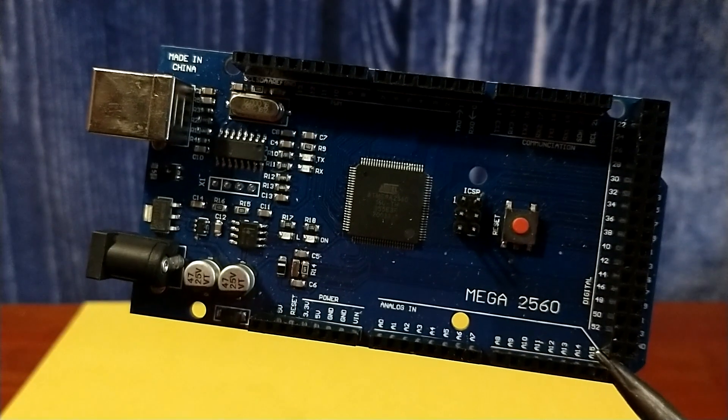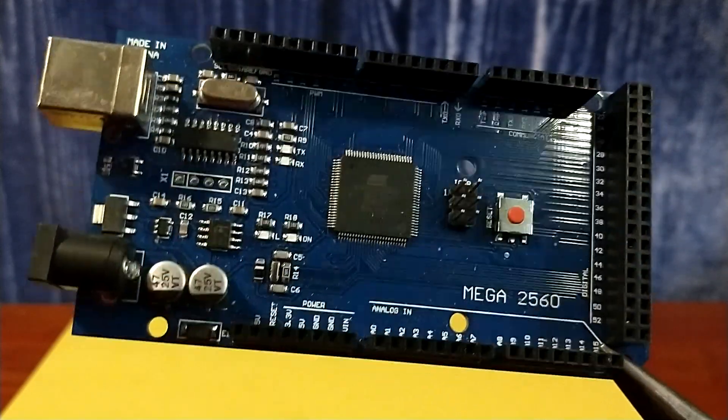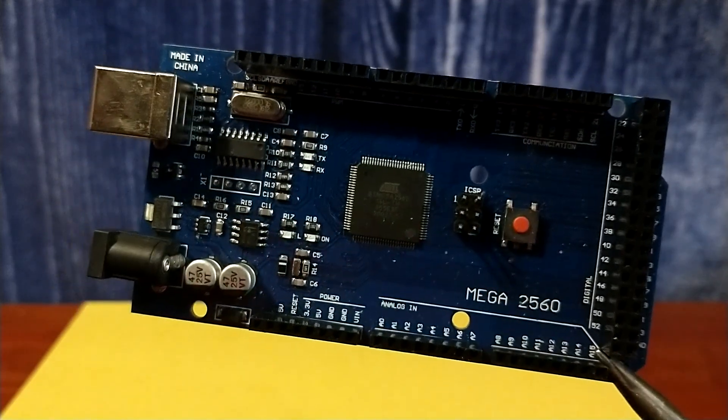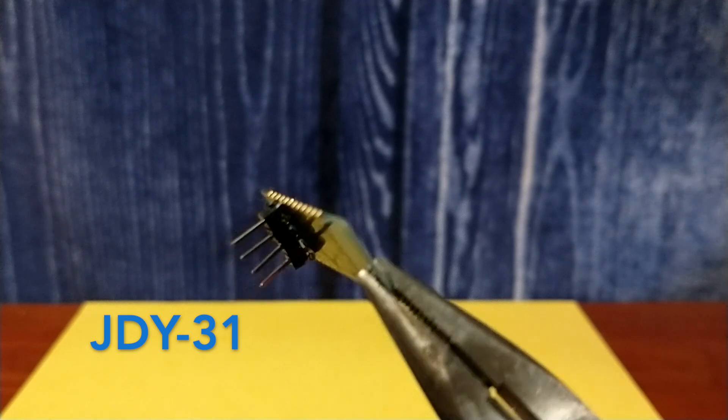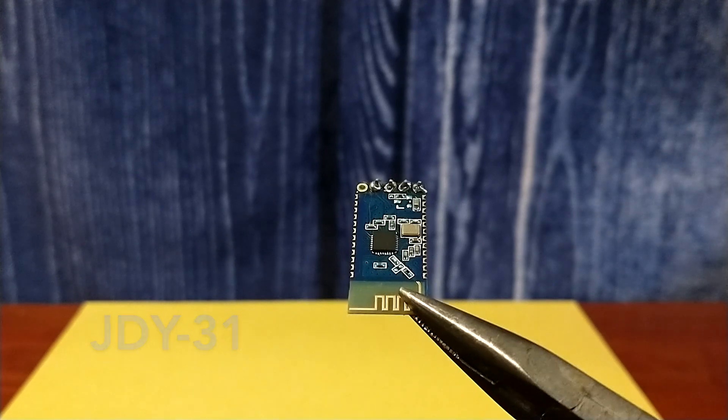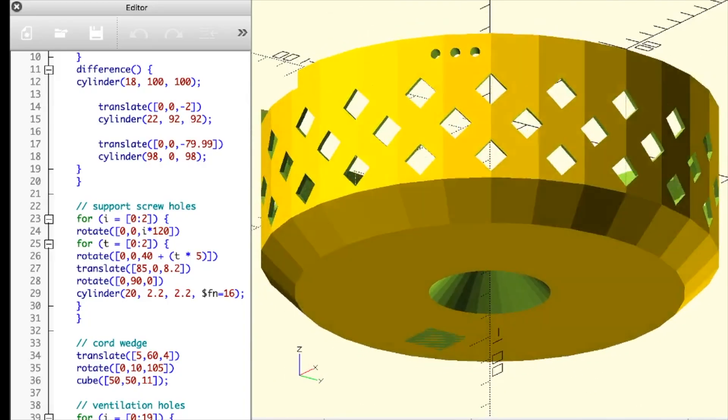I uploaded it to an Arduino Mega, because smaller Arduinos don't have enough Progmem and I didn't feel like optimizing the code. There's also a Bluetooth module connected to the Mega's hardware serial.